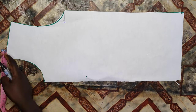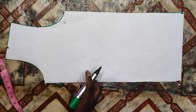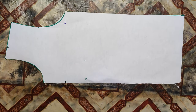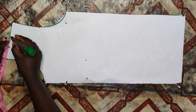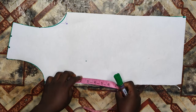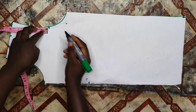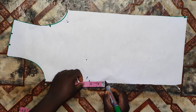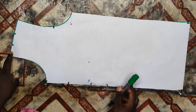Now let's go ahead to drape. To get my cowl neckline, on the shoulder line I'll go in by one inch, and then on the neckline I'll come down by three inches. I'll go again to the shoulder line and mark one inch, then on my neckline after that three-inch point I'll come down by another three inches. Then on the armscye I'll go down by one inch after the midpoint of the armscye.